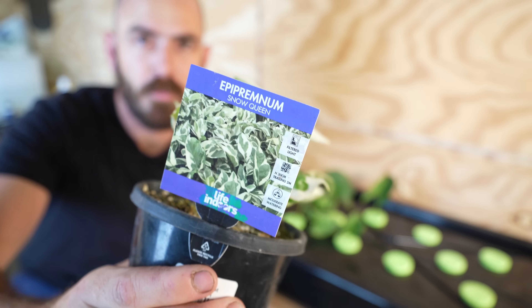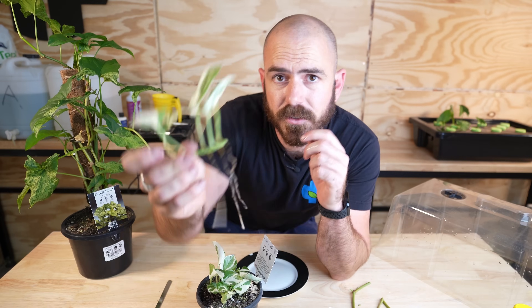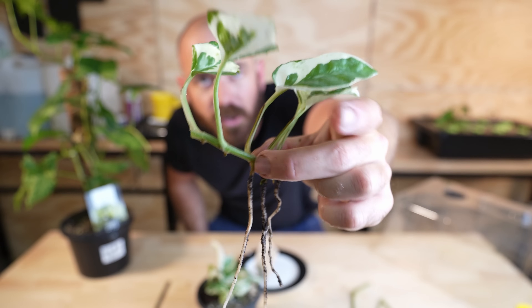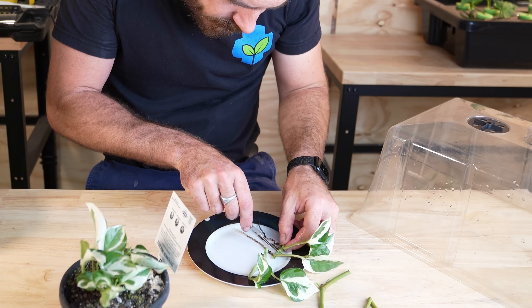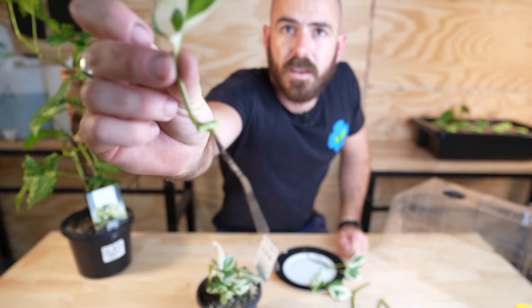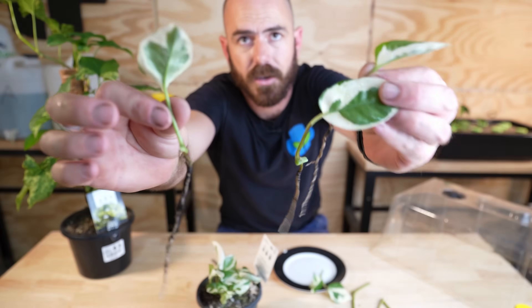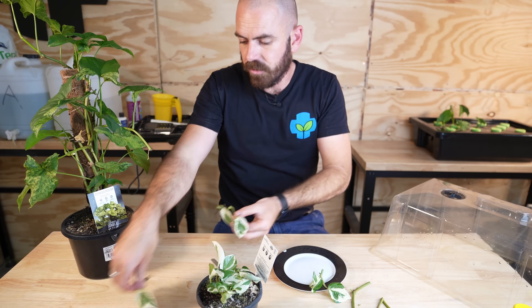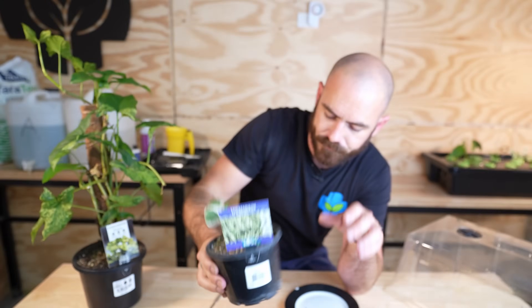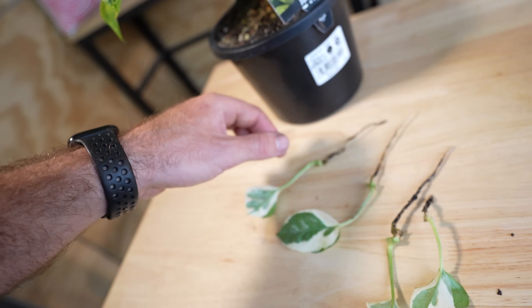We're going to add in some Epipremnum snow queen. I'm going to take a cutting of this and just wash these roots off. Here we have some really nice rooted sections. I'm actually going to save these sections for media — I think I might use coco. We've got some really nice nodes ready for planting. So this was a $10.90 plant, and I've got sections that I'm going to be adding into a media-based propagation track — I counted twelve cuttings. You could theoretically make these into $120 worth of plants in a few months.